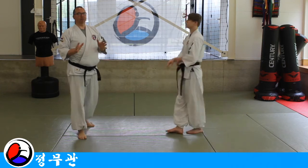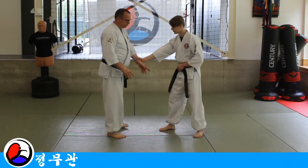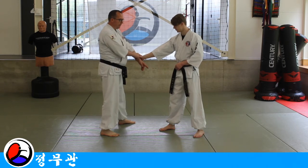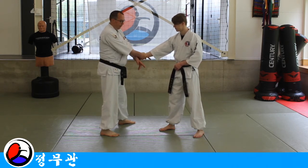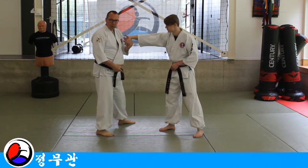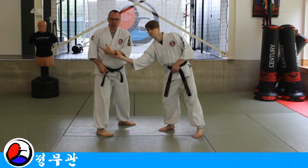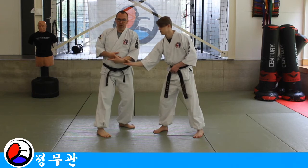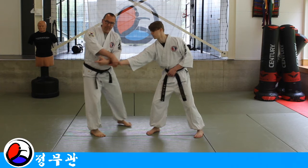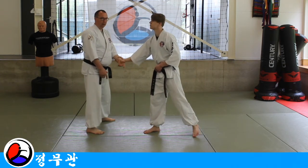Now we have to look at something else. There are three things I can do when I'm counter grabbing. One: he grabs me, I grab him with my other hand — this is one. Two: we can counter grab with my hand, here. Or three: I can deflect his power first, like in the way of the flow steps — so I'm directing his power, now he loses his balance, and then I'm either doing a direct grab or a counter grab.